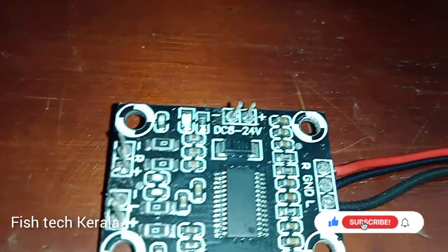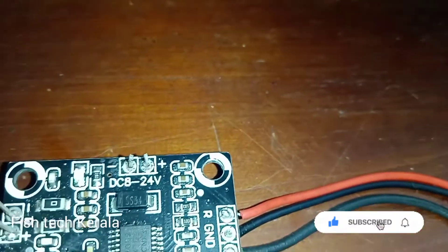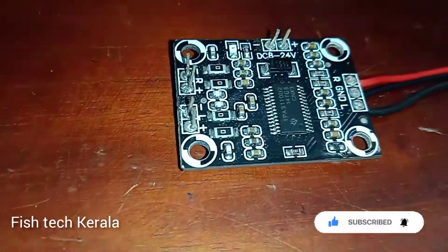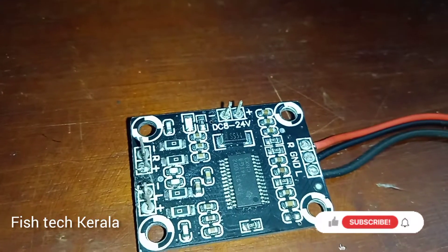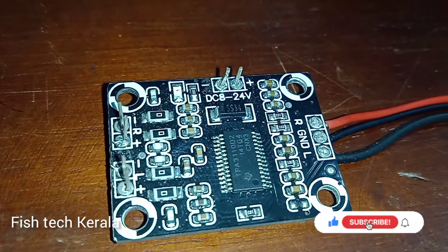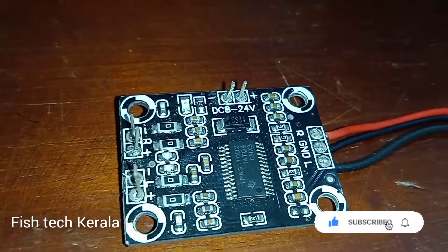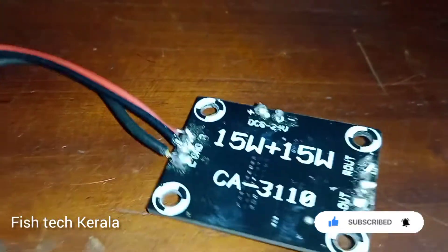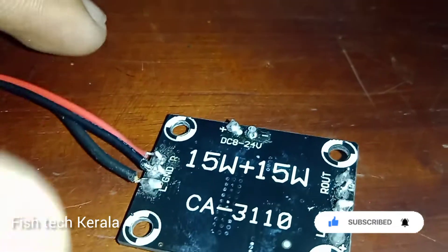We are getting a light for this. We are getting 4 screws. I am going to test the 3 wires. I am using a connector with the speaker. I am using a metal case.